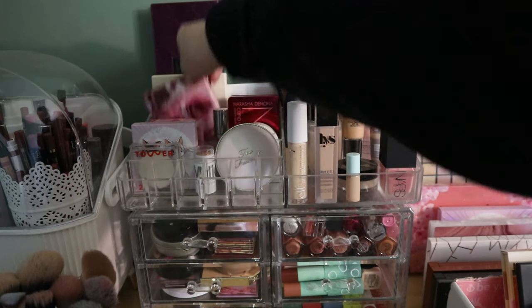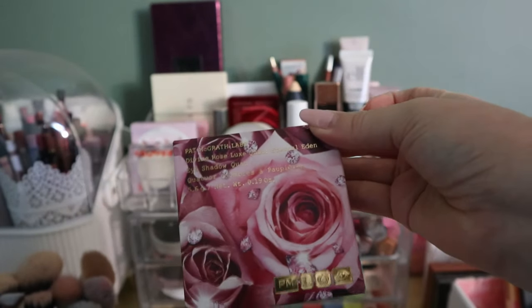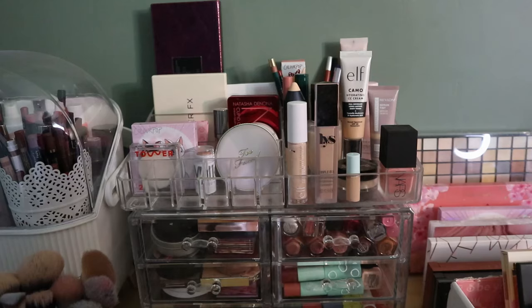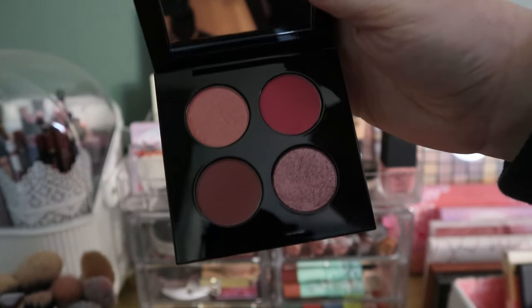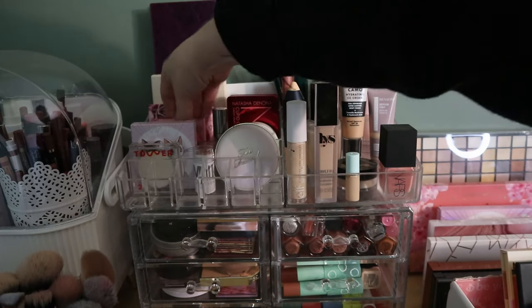I also have this Pat McGrath Labs Divine Rose Luxe Quad in Eternal Eden — I got this in a Boxyluxe or Ipsy Icon box. I haven't used it yet, still has the film on it. It's really pretty, and this could be nice for fall, so I think I will keep this in my shop my stash even though it's not in a project. I do want to use it.